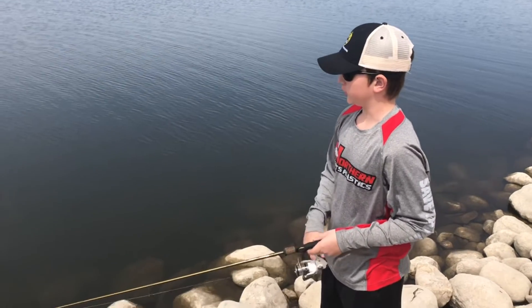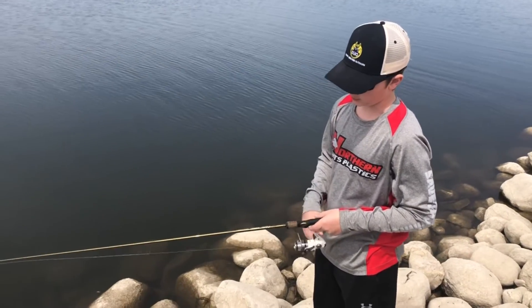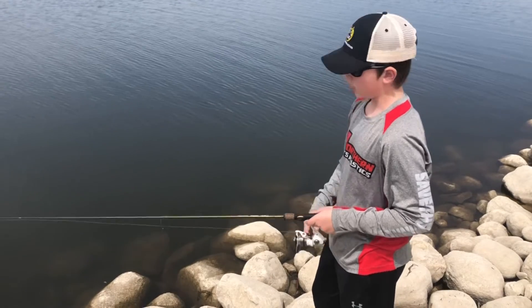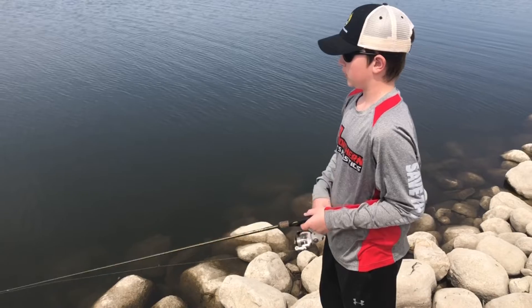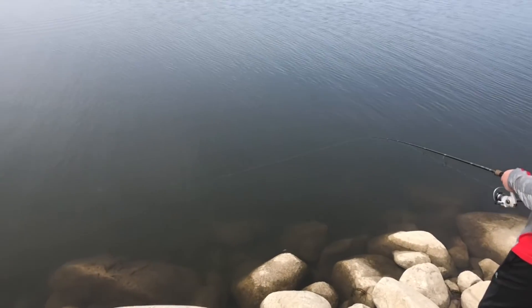Here on Devil's Lake we're fishing for walleyes, so we're using the Cabela's Prodigy rod with just a swim bait, and just reeling in nice and easy.